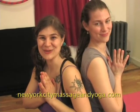And there you have it. Thank you for doing the twist with us and being a part of this series. See you next time. Visit NewYorkCityMassagingYoga.com — Namaste.